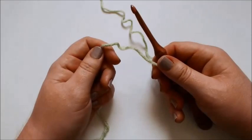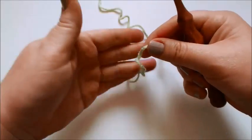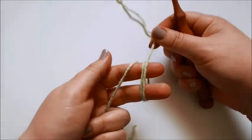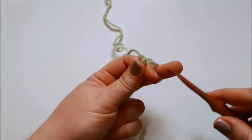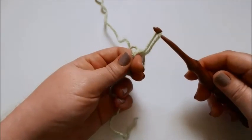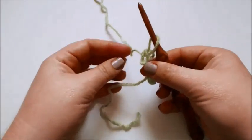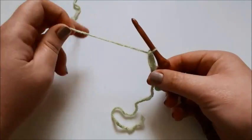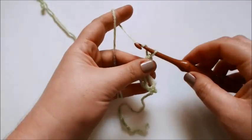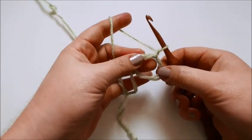We'll begin by making a double magic circle. To do that, take the yarn and wrap it around your fingers not once, but twice. Then insert your hook into the loops and pull up a loop of yarn. You can take the loops off your fingers now, hold them securely, and then pull the yarn tightly around your hook. After that, chain 1 and that will secure and hold your circles in place.